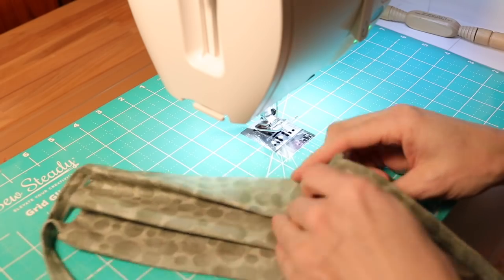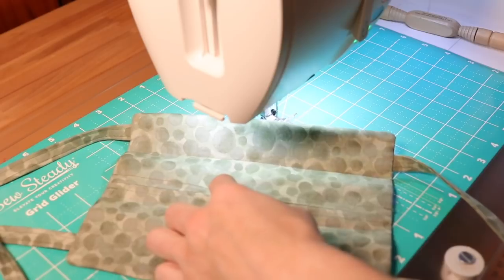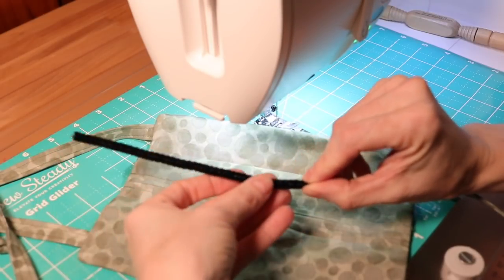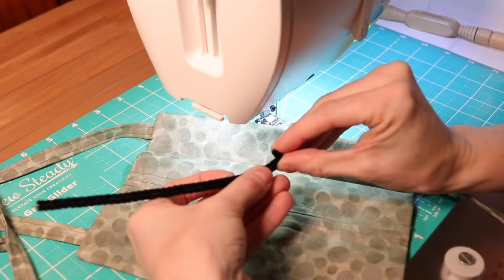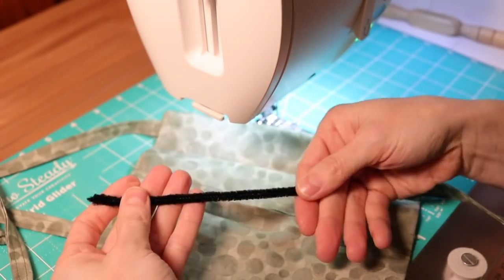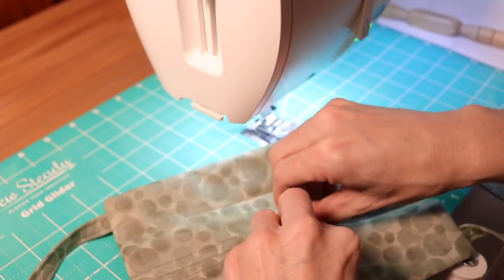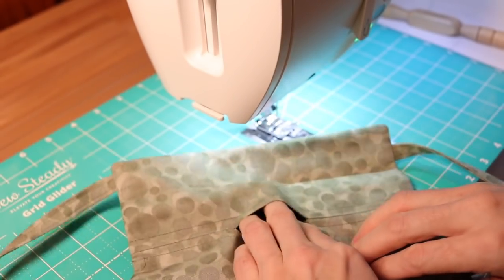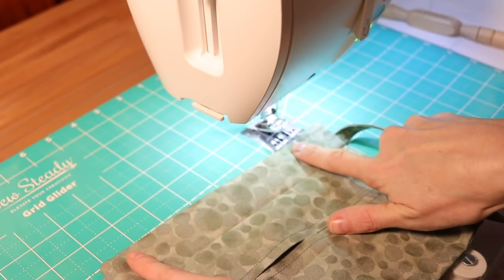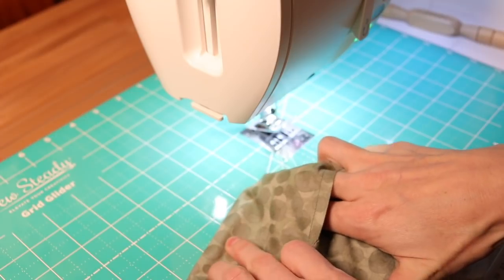Turn the mask over and open it up. For this mask I used a piece of pipe cleaner, but you can use whatever you have on hand. Cut the pipe cleaner to seven inches long, then fold the ends back in on themselves about a quarter inch — this makes sure that the sharp edge of the wire won't poke through your fabric. Do that to both sides. Now insert the pipe cleaner through the filter pocket opening in the back of the mask, slide it up to the bridge of the nose, and try to make sure it's centered. Use your finger as a guide to check you have about the same amount on both sides.